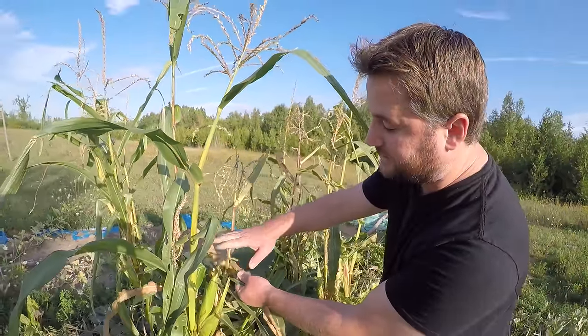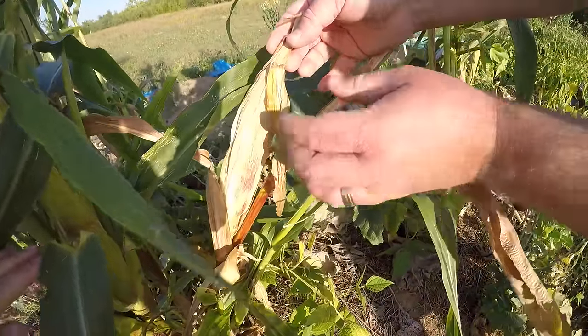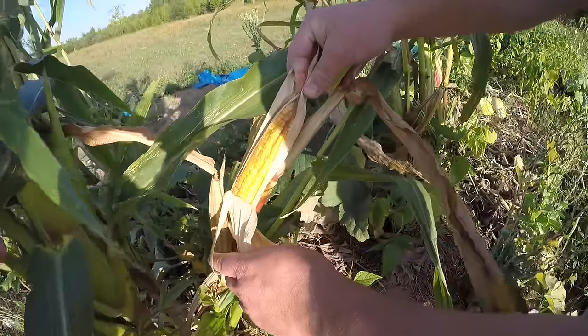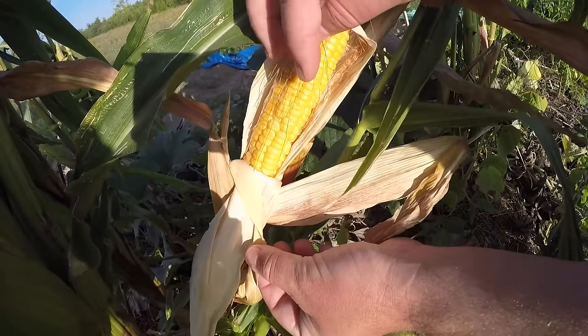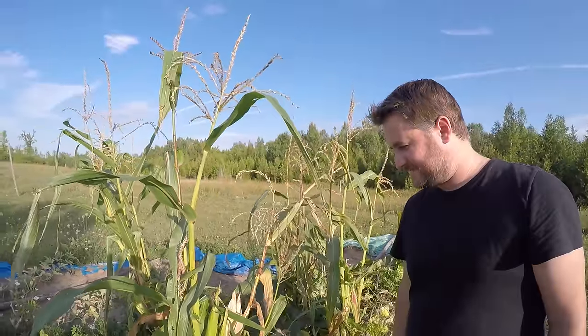All of our corn currently has that dark silk, which is a good sign. But we also have corn that looks like this — all the husks are dried out. This corn is probably past its prime. You can see that all the kernels are dried out and a little wrinkly, so this one is probably gonna be pretty disgusting. Not to the groundhogs or the bunny rabbits though — they'll eat it.